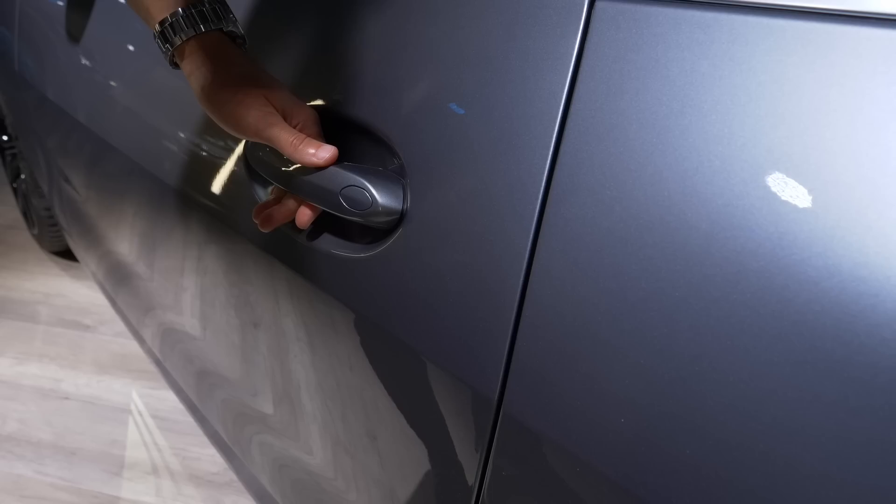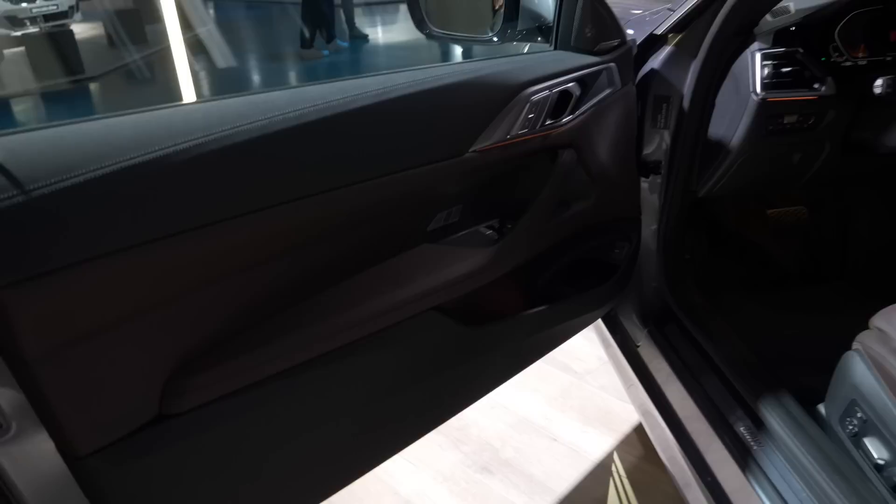Now to the interior. First of all, the door-closing sound — which sounds quite solid for a frameless door. That's always tricky to do, definitely.